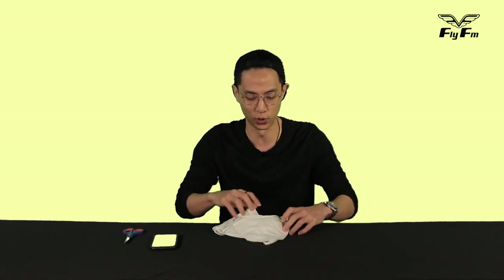Hey, what's up guys, welcome to No Instructions with me Ivan. Today I'm going to show you what you can do with your old t-shirts and make them into very useful bags that you can actually use as reusable bags when you go shopping for your groceries and stuff, so you can reduce the use of plastic. First of all, you need an old t-shirt.